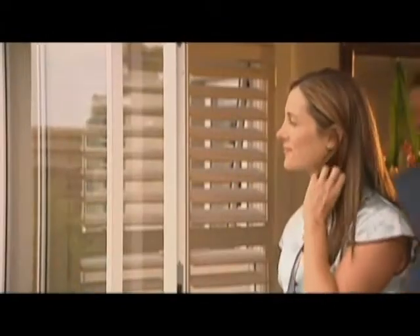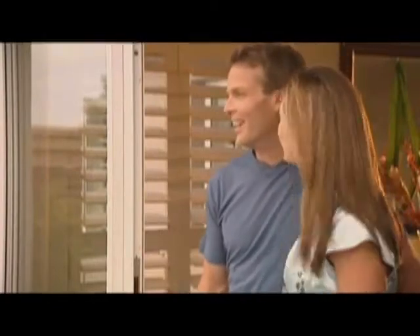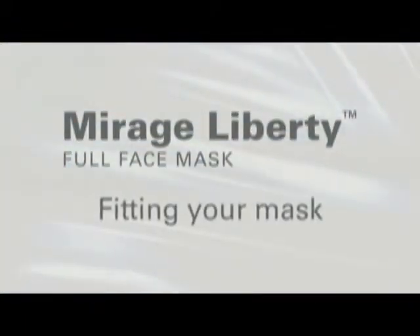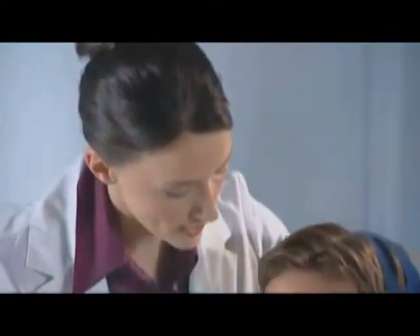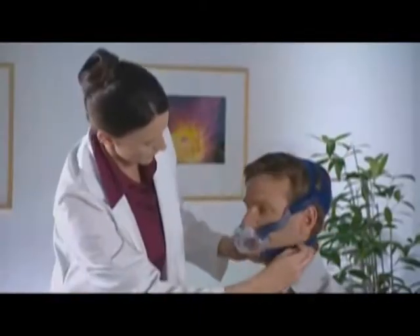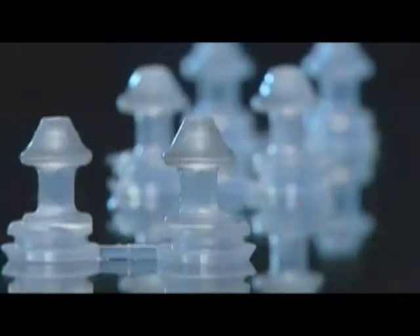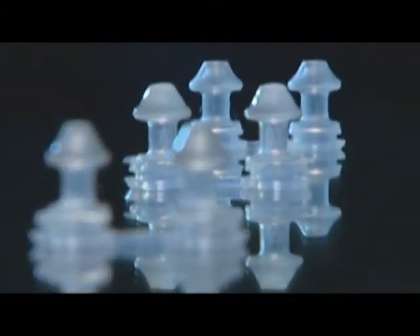The Mirage Liberty sets a new standard of freedom for full face masks, helping you to live life to the fullest. The Mirage Liberty Full Face Mask is designed for quick and easy fitting. Choose the nasal pillows that are the right size for you: small, medium, or large.